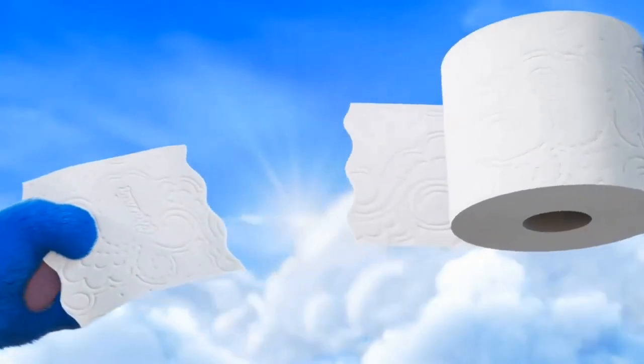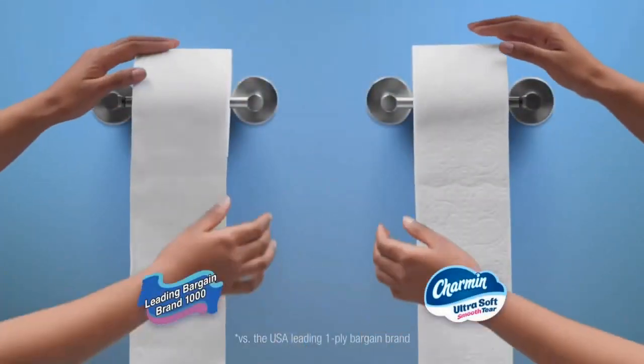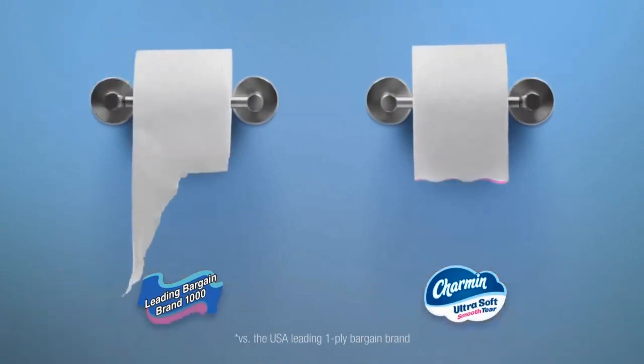Designed with smooth tear edges, new Charmin Ultra Soft Smooth Tear has wavy perforations that tear so much better for a smooth, more enjoyable go.